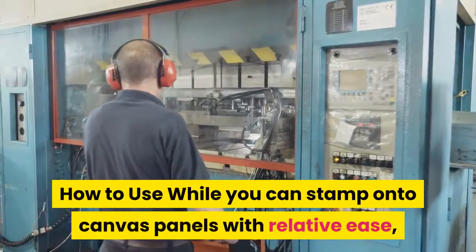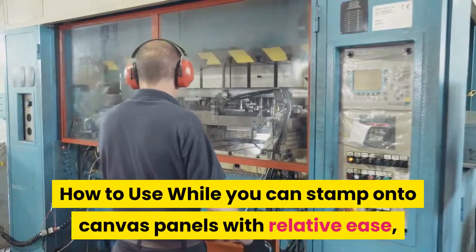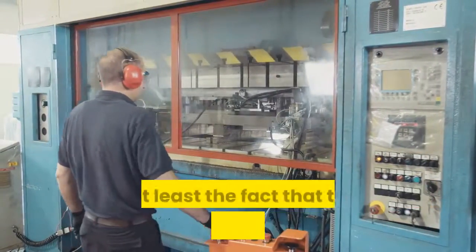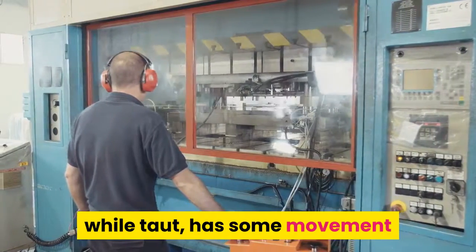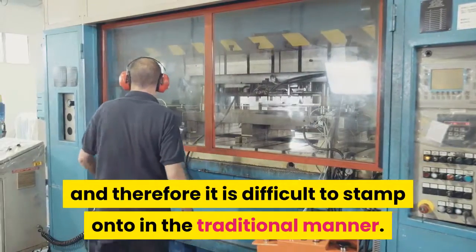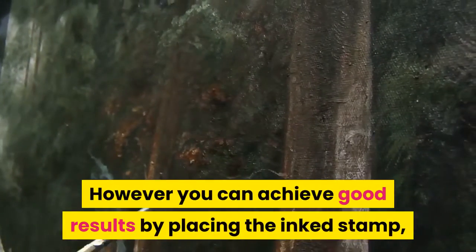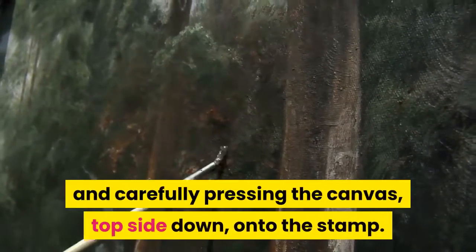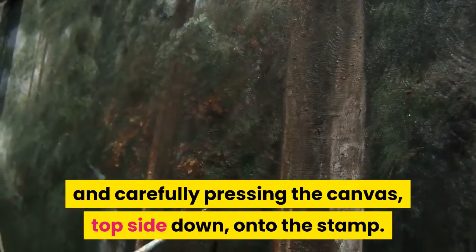While you can stamp onto canvas panels with relative ease, stamping on stretched canvas presents some significant challenges — not least the fact that the canvas surface, while taut, has some movement and therefore it is difficult to stamp onto in the traditional manner. However, you can achieve good results by placing the inked stamp image side up and carefully pressing the canvas, top side down, onto the stamp.